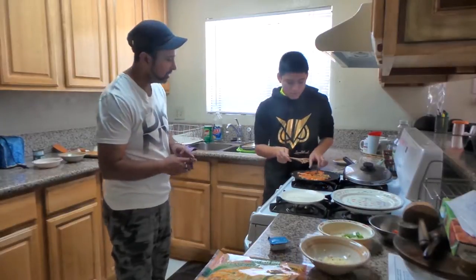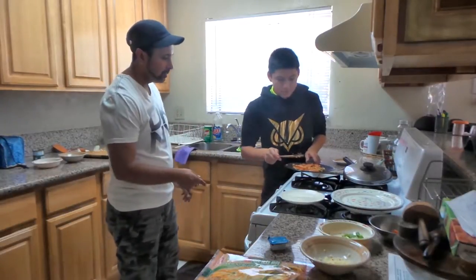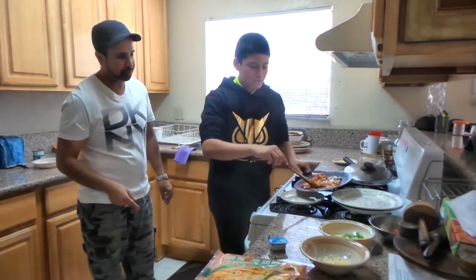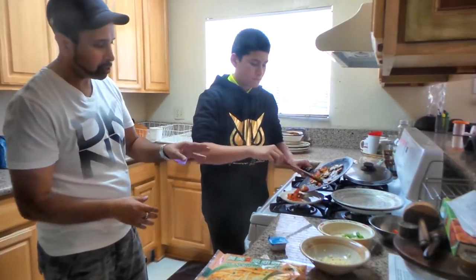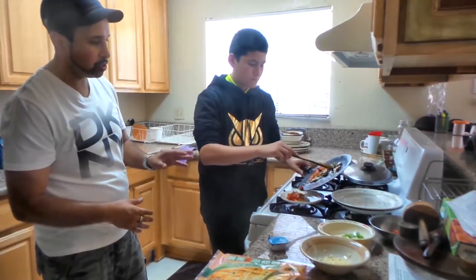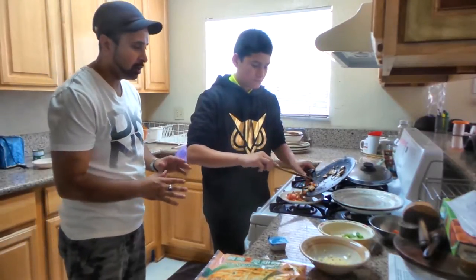That way you don't get burned — we definitely don't want to see any injuries. Go ahead and dump everything nicely. As you can see, the onions are pretty brown and crispy, the mushrooms are very brown as well, and the tomatoes — you don't want them too soggy, just nice and red.